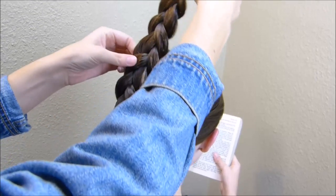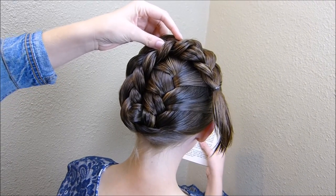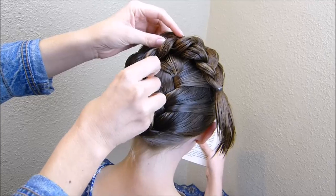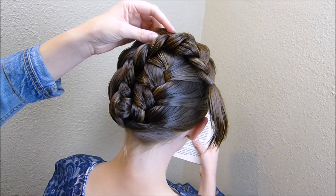I'm just going to get this settled where I want it, and then I'm going to pin it into place before I tuck the end in. You shouldn't need to use too many bobby pins here — maybe just a couple.